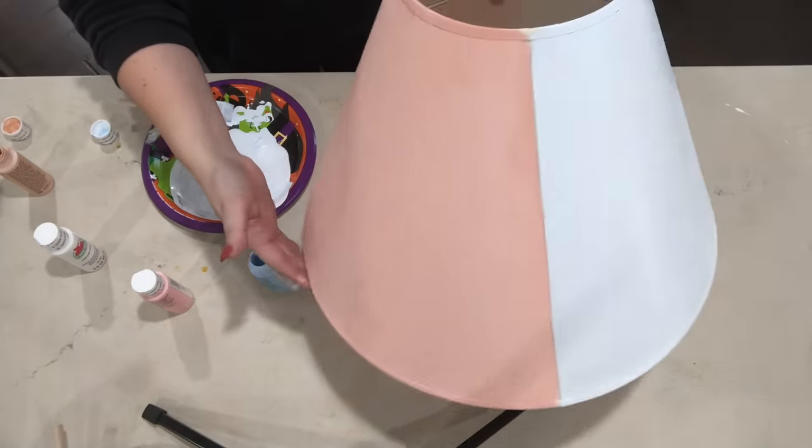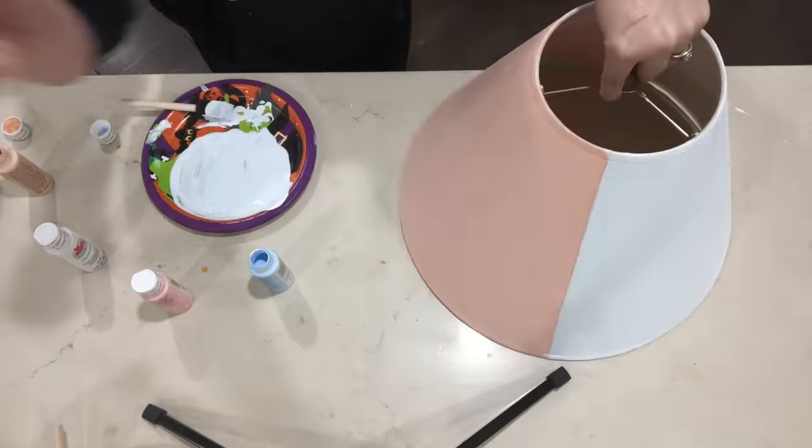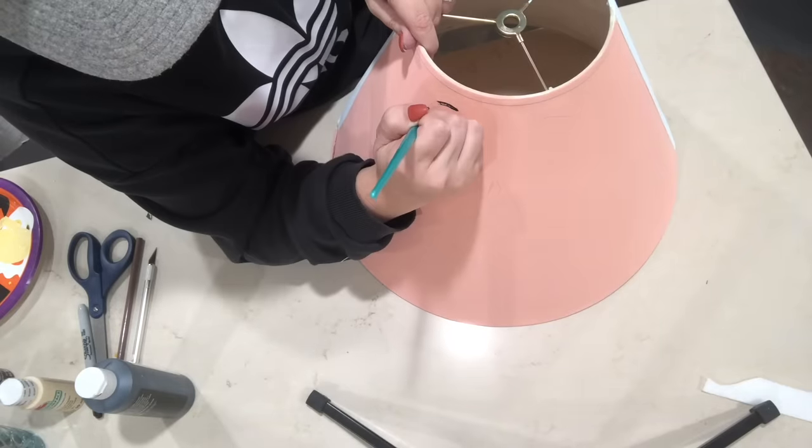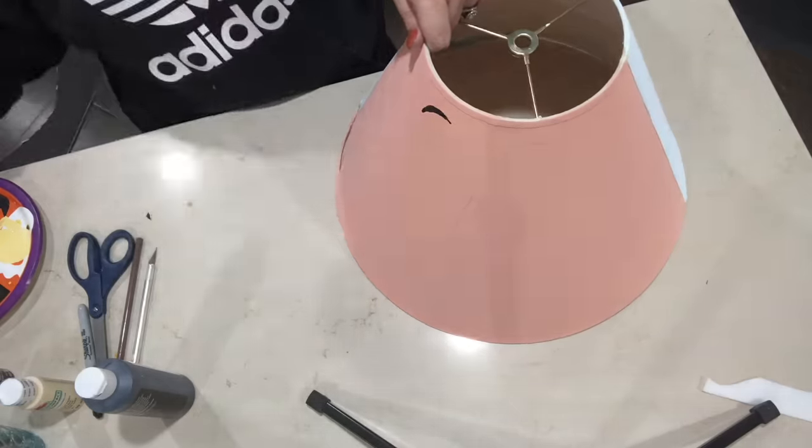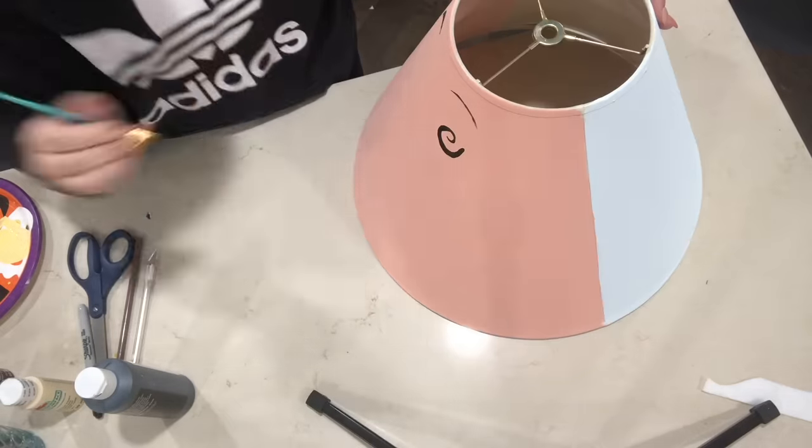For the front of his face, I didn't show you this part because you really couldn't see it. I outlined his whole face with a pencil and I did it really lightly so if I did mess up, it'd be easy to fix. I'm just looking at a picture on my computer for reference.